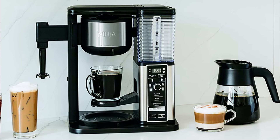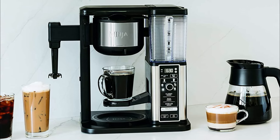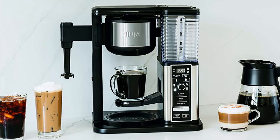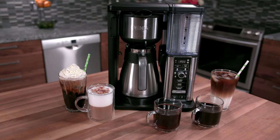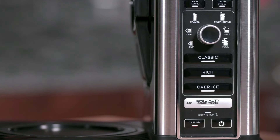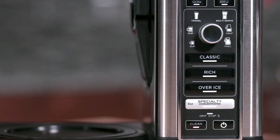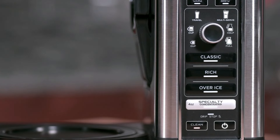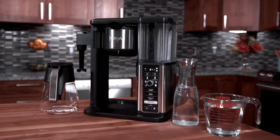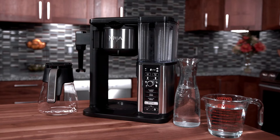Made from a stainless steel design, the Ninja CM401 Specialty comes in at 11.99 x 8.75 x 15.04 inches and weighs 9.24 pounds, making it a versatile coffee maker. It can be operated with either a reusable filter or a paper filter. It also has a wide selection of brew sizes from a single-serving cup all the way to a full 18-ounce carafe. If you choose the single-serving option, there's a retractable platform that can hold a mug — an addition we found to be incredibly useful.